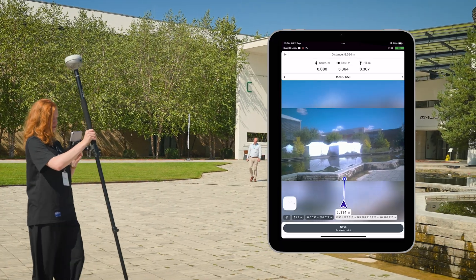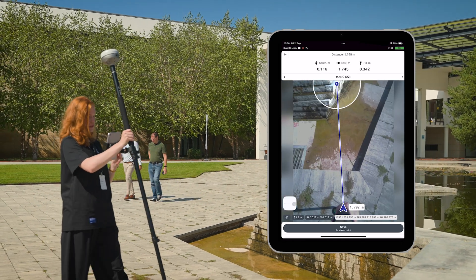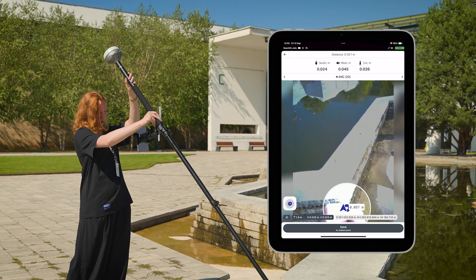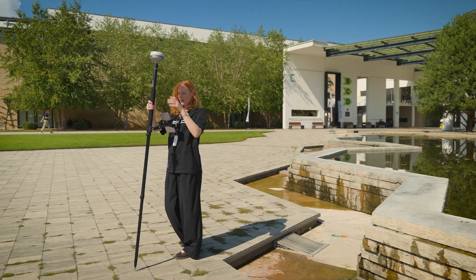And closer. Now we have an image from the lower camera. It should be somewhere here. That was our point. And this is how it's done.